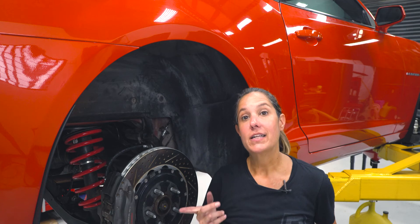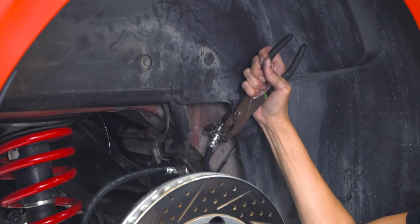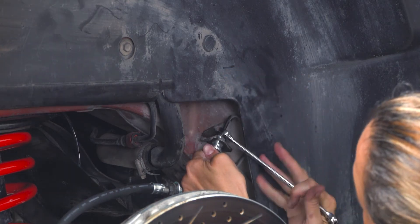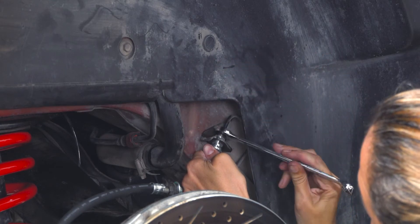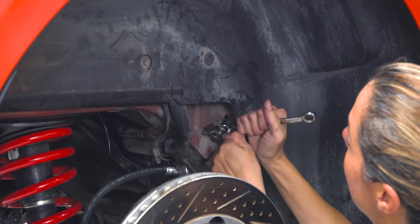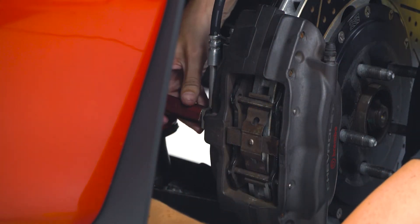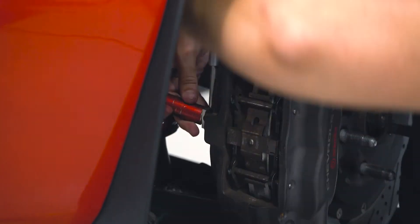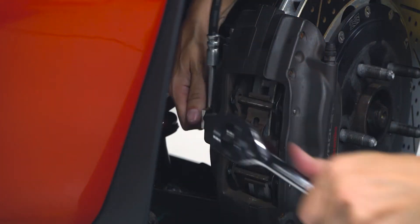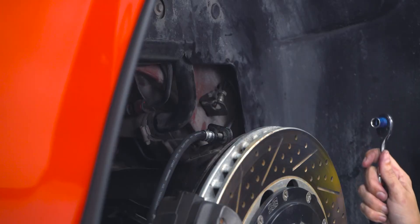Now that we've got the front brake line on, we're going to need to remove the rear factory brake line, and we're going to start with that clip again. Now I'm going to use my 13 wrench to loosen this bolt. Next, we're going to remove the 14 millimeter bolt from behind the caliper. Now we're just going to remove the 10 millimeter.